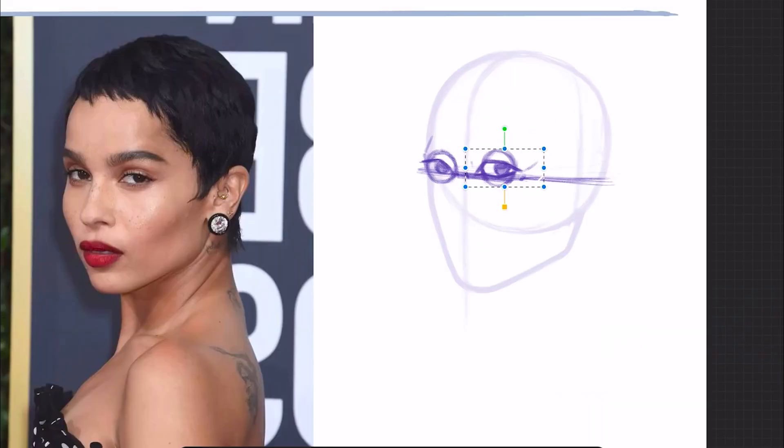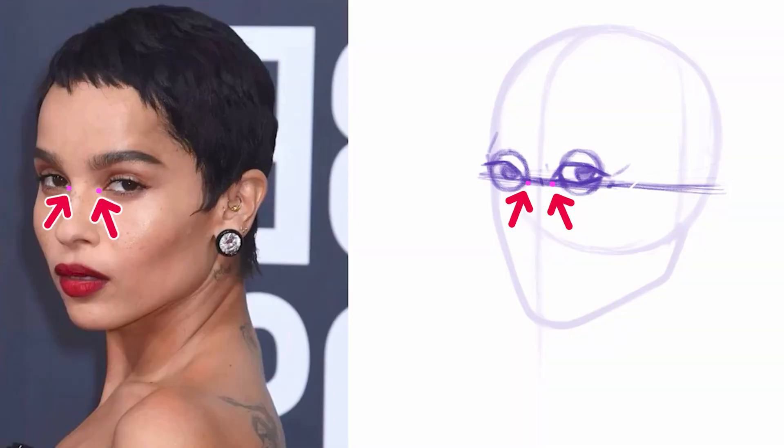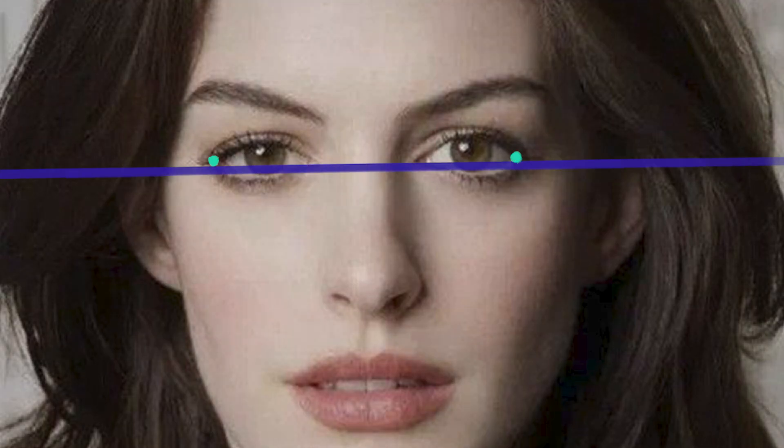Why? Because I want the line to anchor the inner corners of the eyes onto that line. When you have models where the outside corners of the eyes are drooping downwards, the inner corners become a dependable landmark to make sure both eyes will line up.